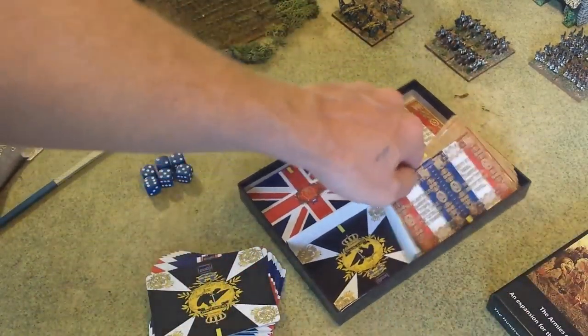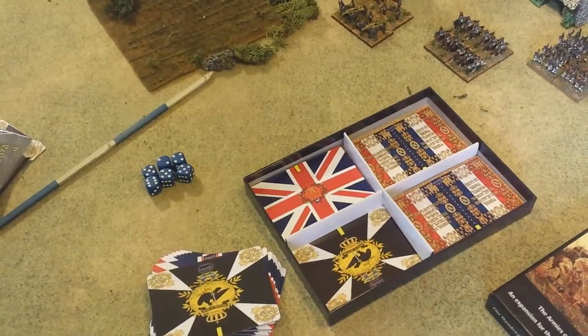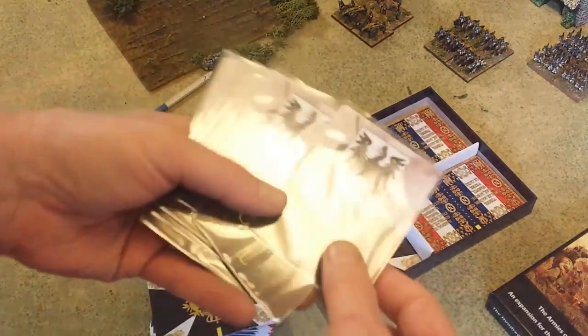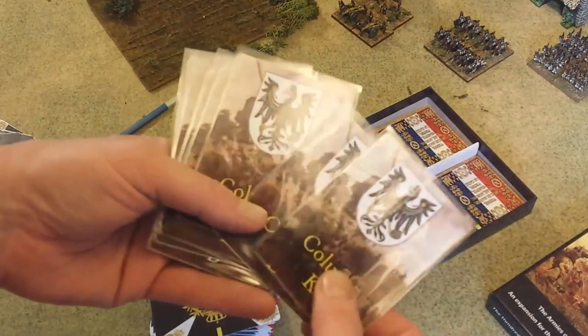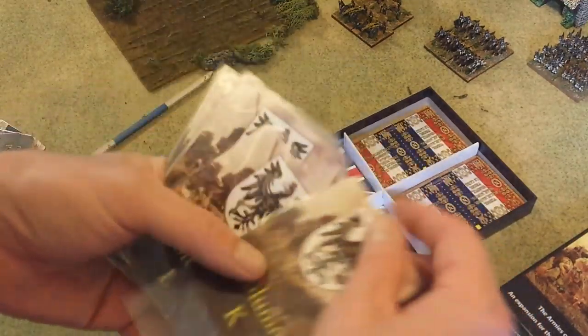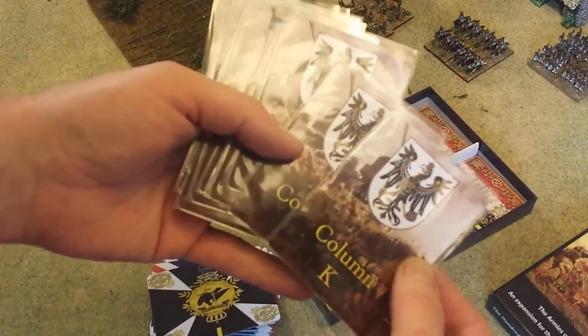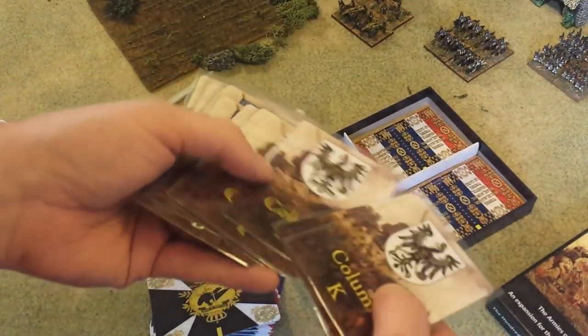Perfect for when you're playing Blucher. I usually take these cards and put them in plastic sleeves like this to protect them, which I highly recommend. These are cheap enough — you can get them anywhere you buy cards. These are examples of the column cards you use in the Scharnhorst campaign.